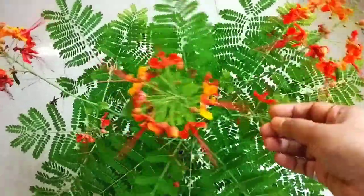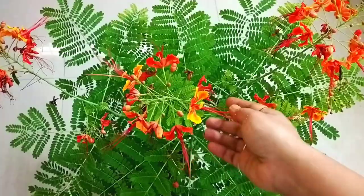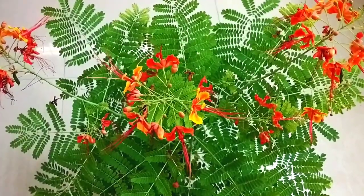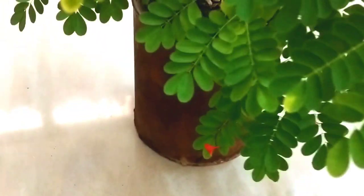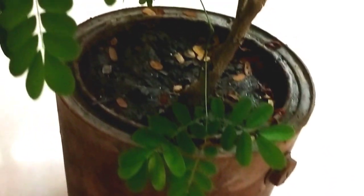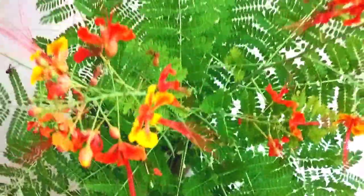I liked this plant and I have grown it from seed. You can also grow it from seed. I have grown this plant in my house, and you can easily grow it too — you don't need a lot of space. It has grown well.